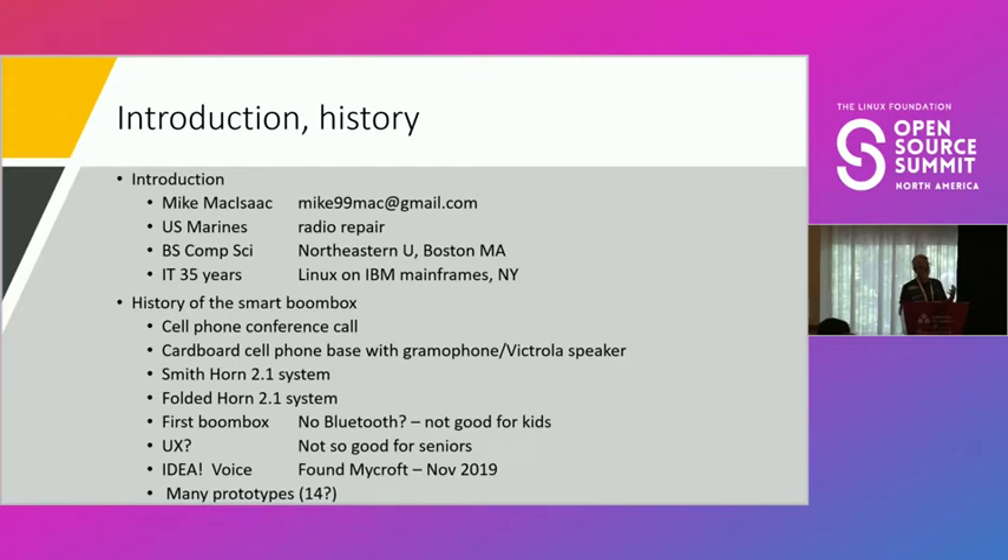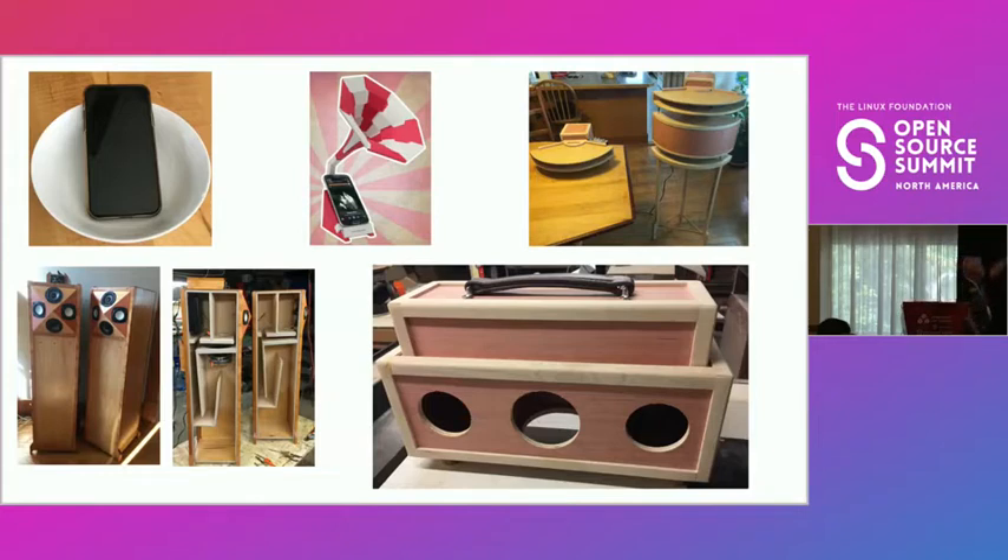Here's the cell phone in a bowl, and the cardboard gramophone. This is a Smith horn — it looks pretty cool but didn't really sound great. This is a folded horn — it sounded better. The sound comes out and you can see the horn getting bigger, like a bugle or saxophone, which is effectively a folded horn. The designer noted that if you put the speakers in the corners of a room, the room becomes the rest of the horn and you get better bass response.